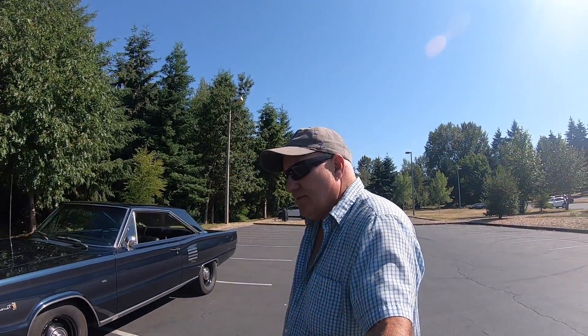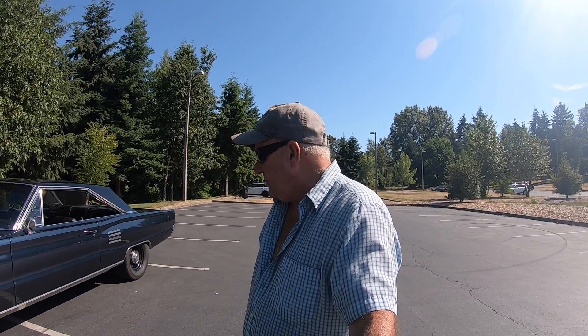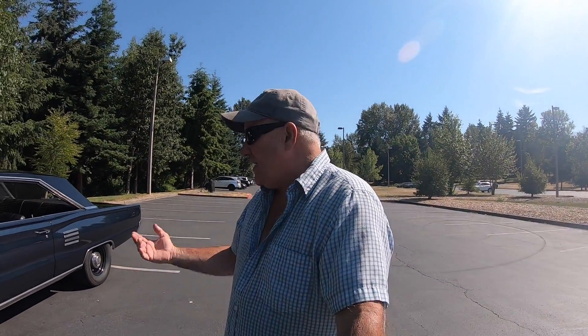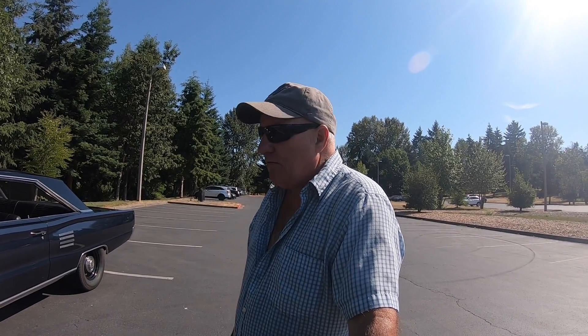Hey everybody, today we're gonna take a look at this 1966 Dodge Coronet. I've had this car for over 20 years — my son's 22 and I got it right about when he was born, around 1999 or 2000. I'll just show you what this thing is. It isn't anything really special, it's not a show car, it's just a driver. This is the first time I've had it out in like two years. It's 4th of July 2021, I thought I would come out and do a video since I got it all cleaned up and running.